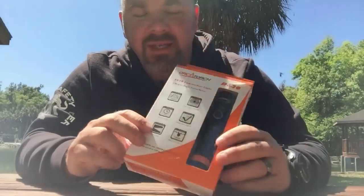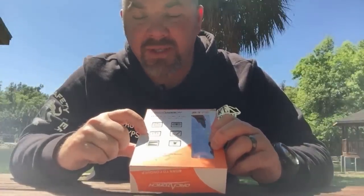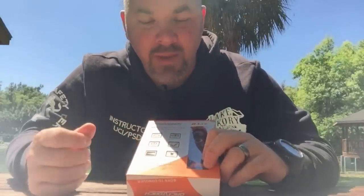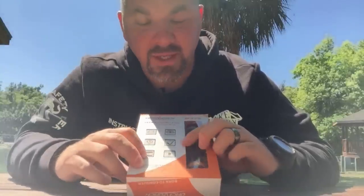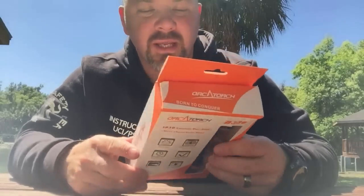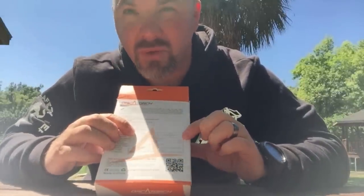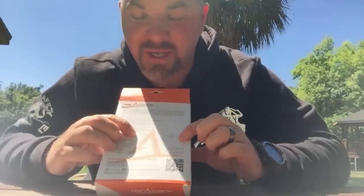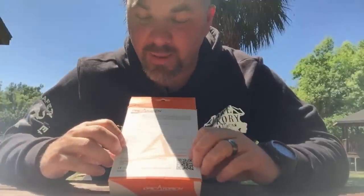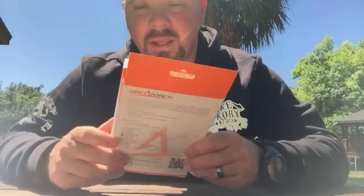It comes in standard packaging. It says it's got a maximum output of 1,050 lumens, a six-hour maximum run time — I'm going to assume that's on the low setting, not the maximum lumens. It's got a five-degree beam angle, water resistant down to 150 feet, impact resistance, and a peak beam intensity rating. On the back, it states the high lumens is 1,050 and the low lumens is 220, with six hours on low and one hour fifty minutes on high — just shy of that two-hour mark.